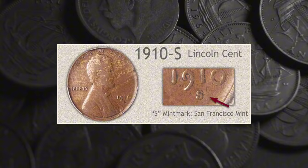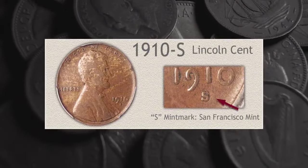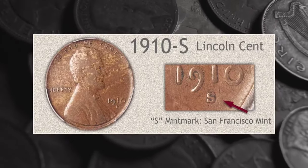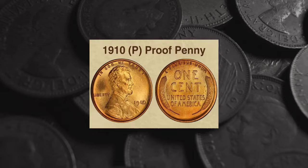In 1910, pennies were struck at the mint facilities in Philadelphia and San Francisco. As the original facility, Philadelphia didn't use a mint mark. But coins struck in San Francisco will have a small 'S' beneath the date.